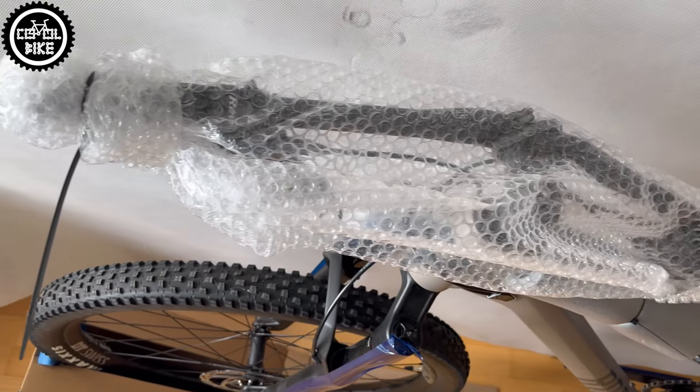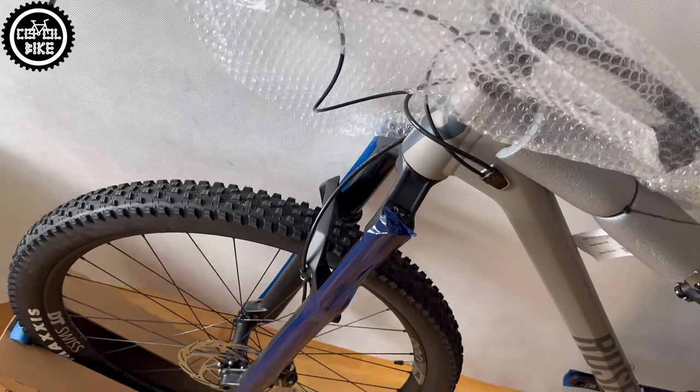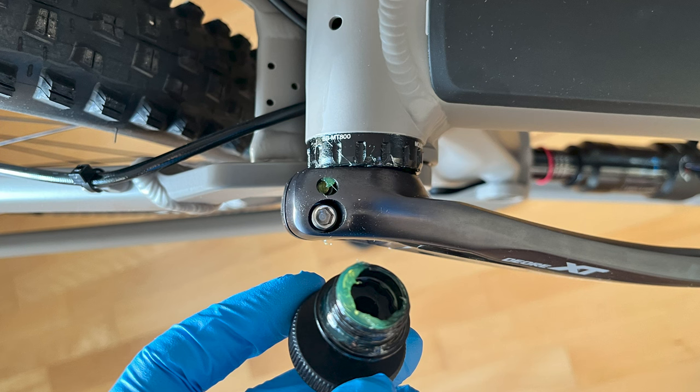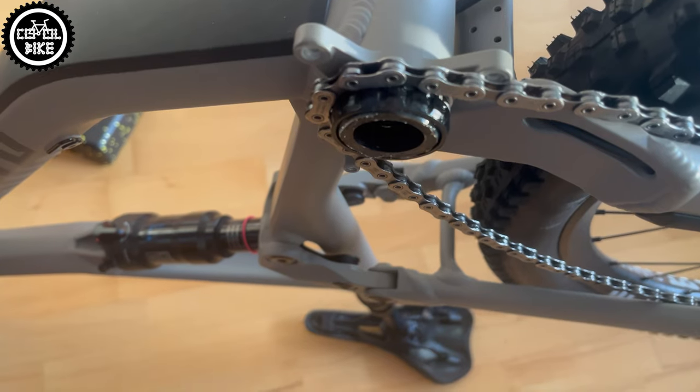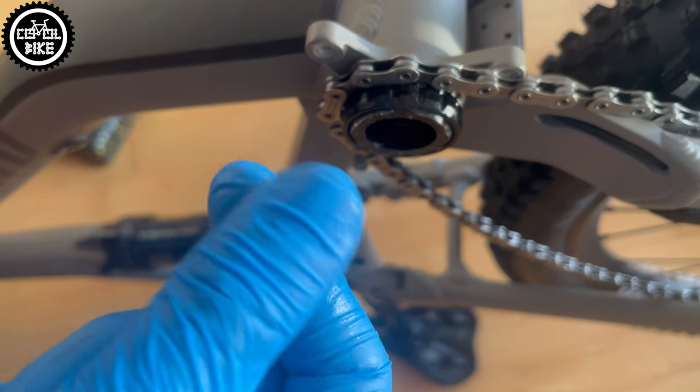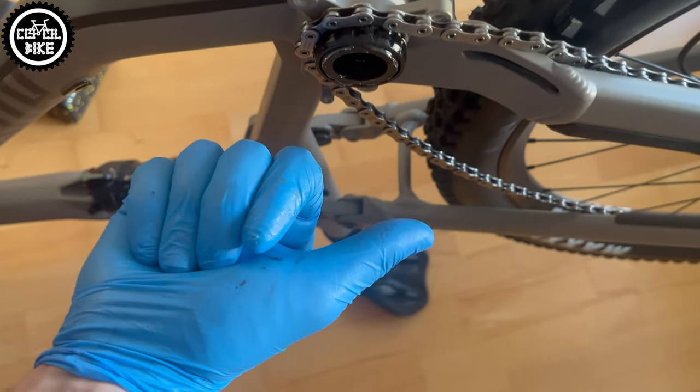The bike itself was well assembled and some parts had even too much grease. So at a time when you see bikes from top brands for 4, 5, or 6 thousand euros which arrive completely dry and not adjusted, Rose looks really good.